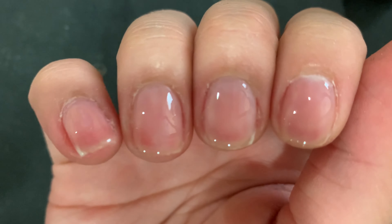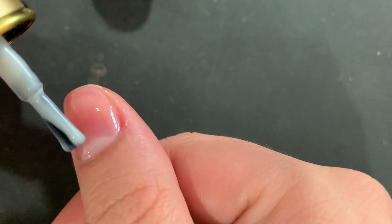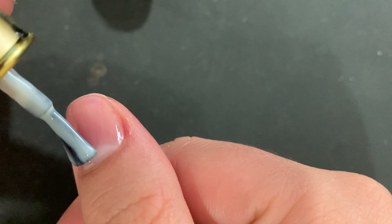Hey guys, welcome back! In this video I'm going to be showing you how I got this very nice gradient from glitter pink to milky white. My nails were already prepped and primed, I already put structure on.